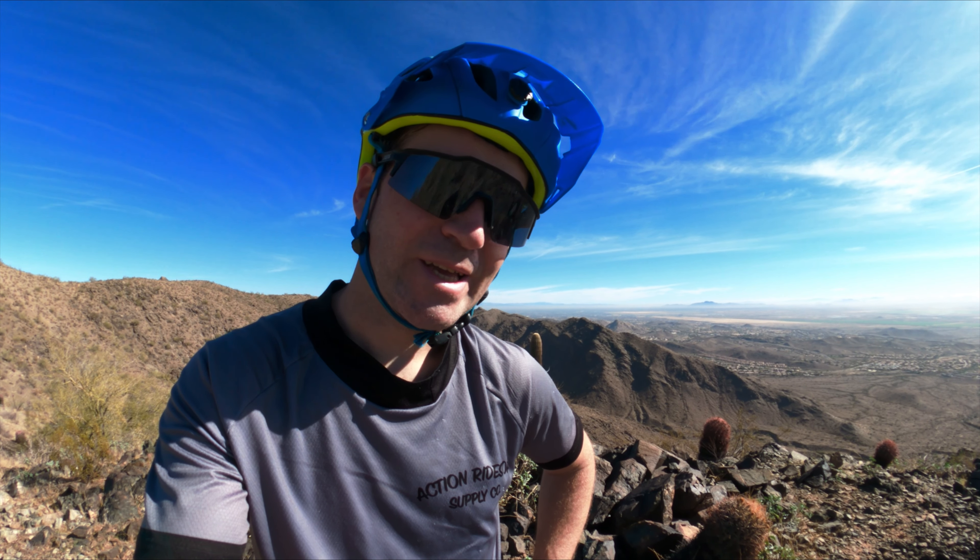We've made our way up to the top of Eliminator. Basically we're going to jump on National Trail and head down the west side — it's quite a long descent. It's got plenty of features on it, some steep sections, some super high speed, chunky, you name it. So it's really going to test this bike out.